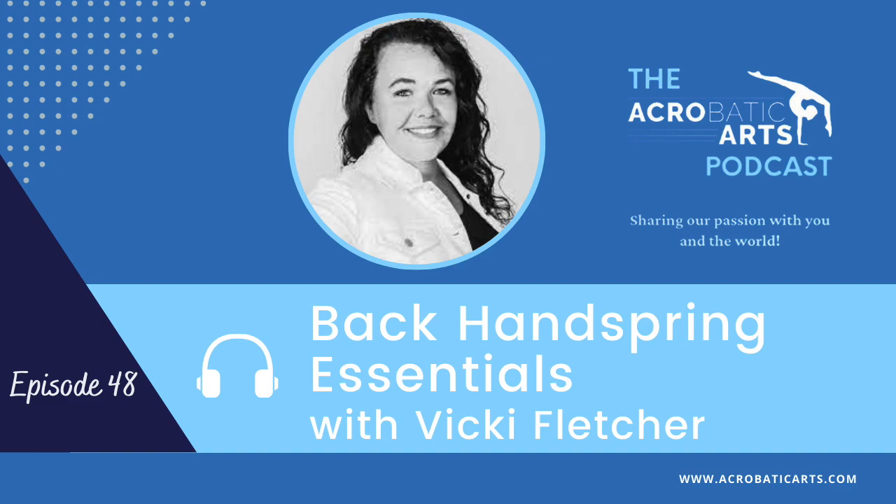If you loved Vicki's information and would like to see more drills for back handsprings, remember you can always watch the full tutorial on the Acrobatic Arts YouTube channel. Thanks for listening, everyone, and have a great day.